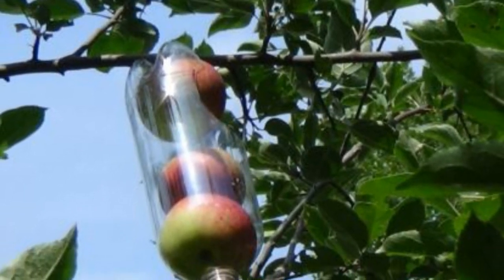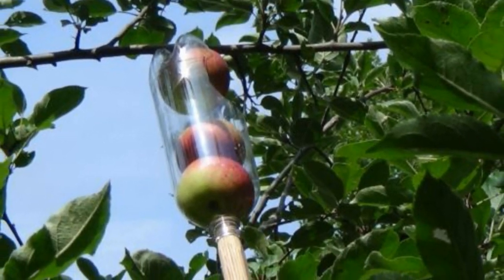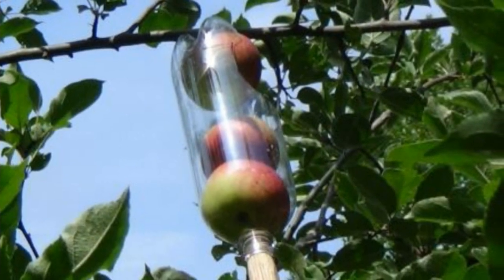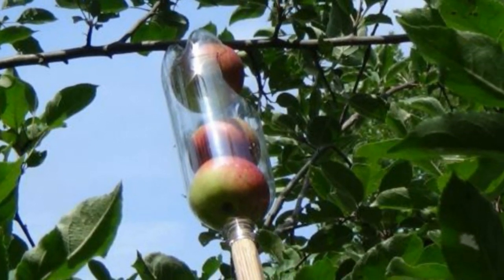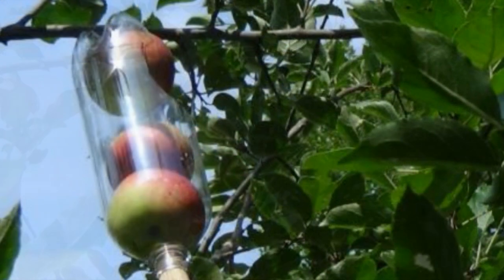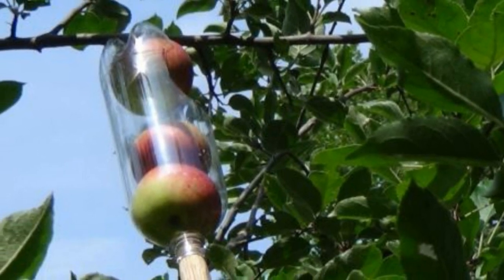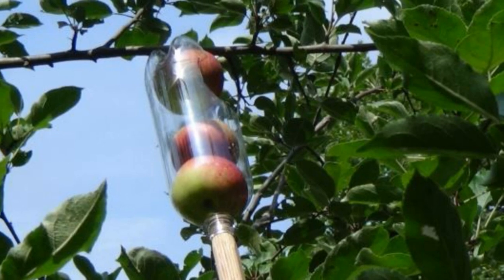5. Fruit Picker: It can be a pain to climb up into those trees to pick the perfect fruit, but it doesn't have to be. Take a 2-liter bottle and cut a hole in the side towards the bottom, then slide a broomstick or handle into the hole of the neck. Position the bottle around the fruit and give it a twist, and it'll disconnect from the stem and stay secure in your bottle.